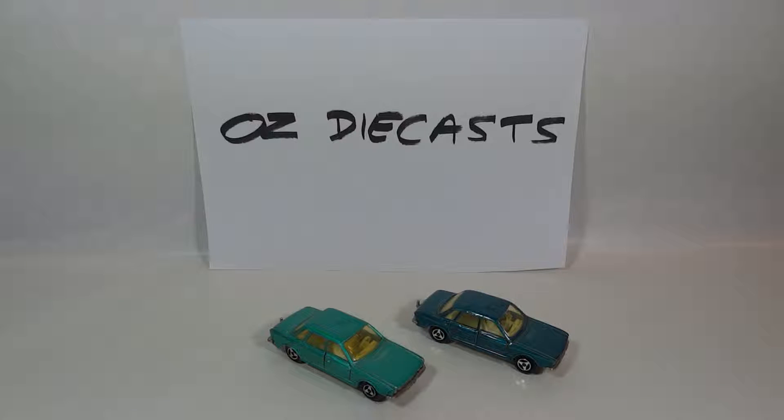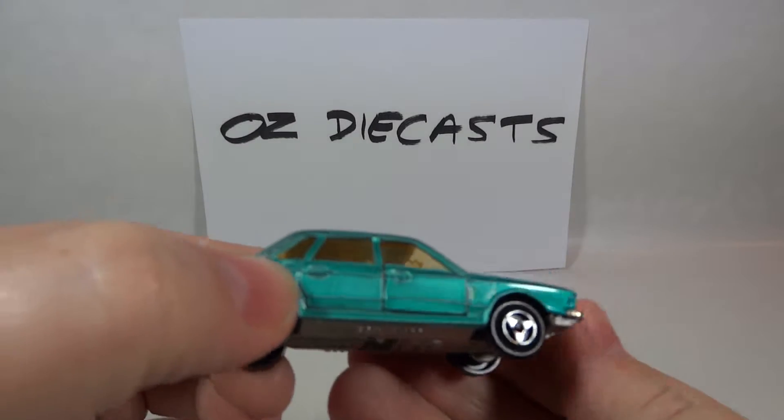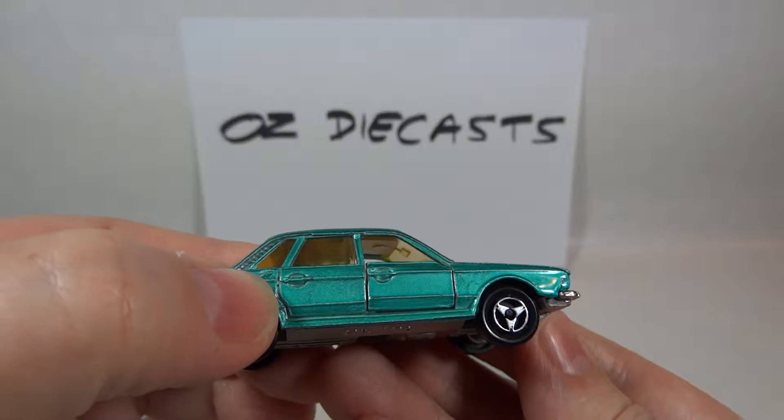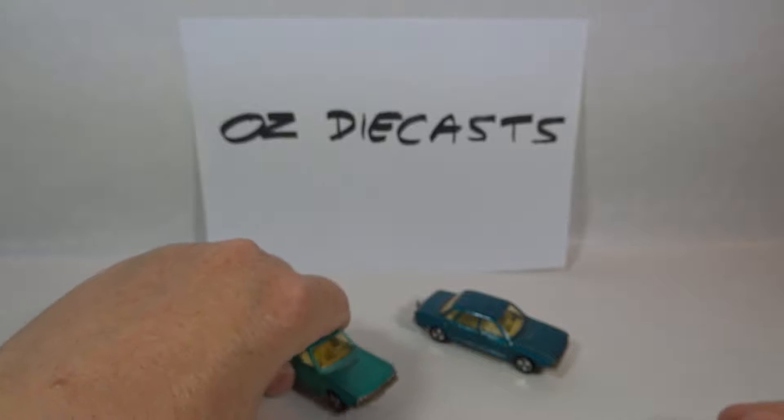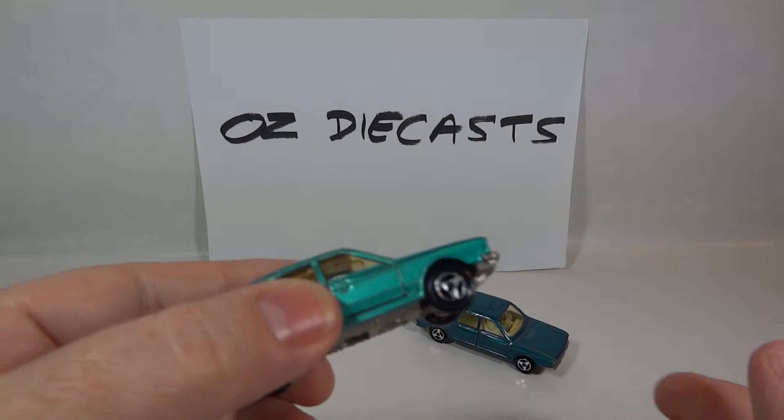It also came with the three Majorette types of wheels of that era: the new type, the star type which we have here, and the nuclear type. Only the models made during the first year had the square headlights and also had wheels with hubcaps. The later models, like this one, have the round headlights.